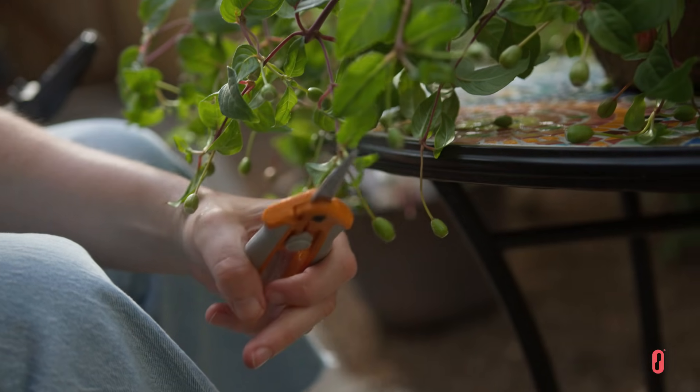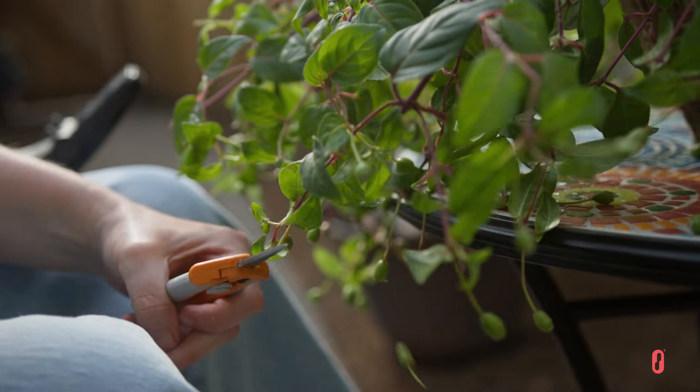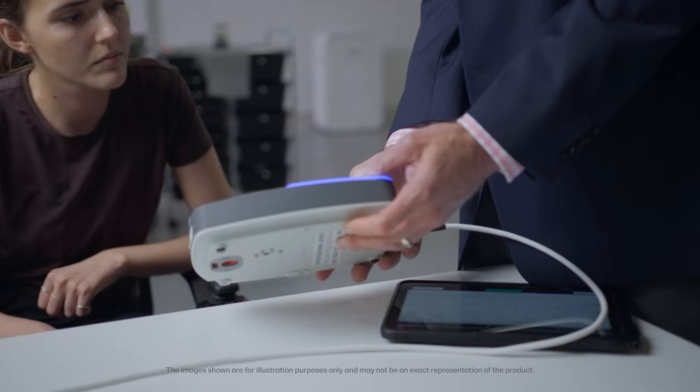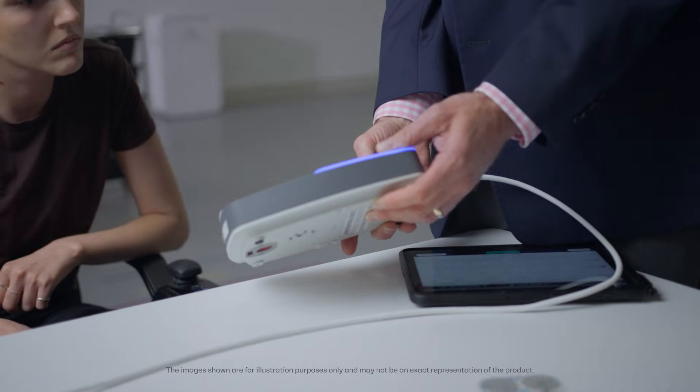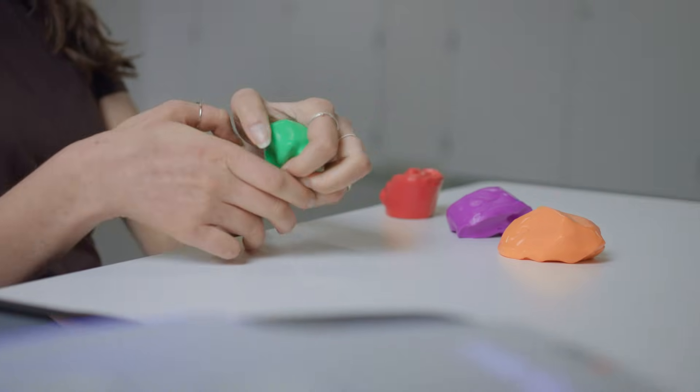The system is designed to be used while you're practising daily activities using your arms and hands. During rehabilitation sessions in the clinic, your healthcare provider will personalise the stimulation settings to your individual goals, which may take a few sessions.